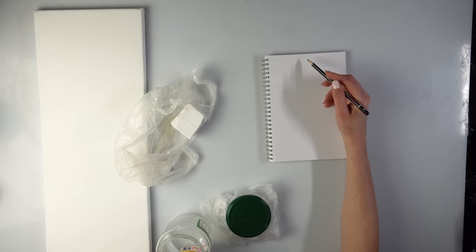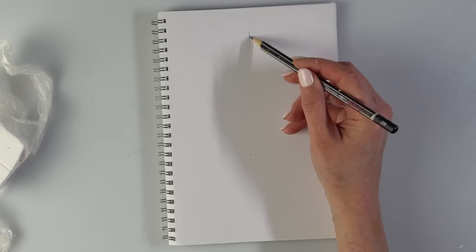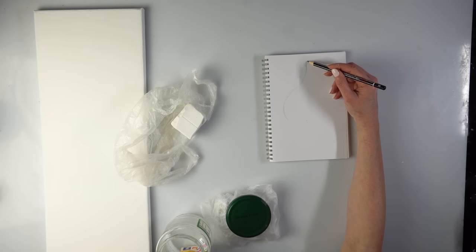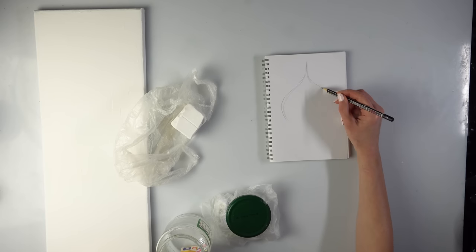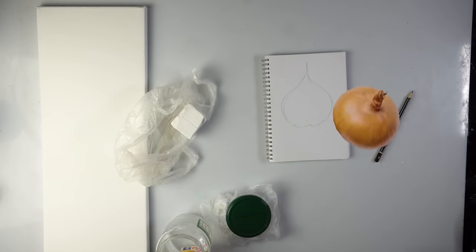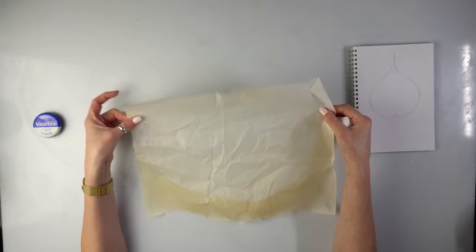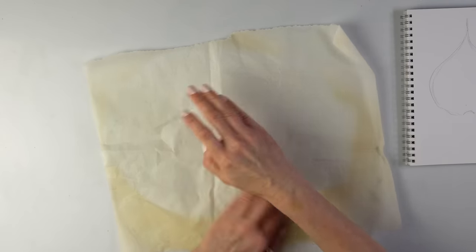I took my sketchpad to sketch a shape. It's going to be something long with a longish tip - looks a bit like an onion shape. The gap at the bottom is for the stem, so basically I need to roll an onion shape. I have a bit of baking paper that was in the oven from something I was baking.